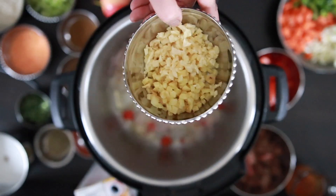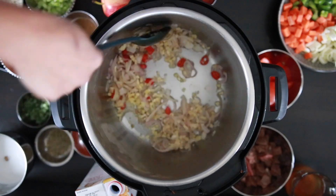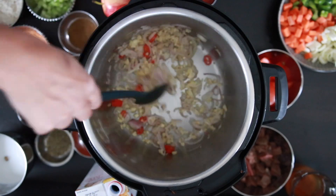Next, I'm going to add a quarter cup of finely chopped ginger and a quarter cup of finely chopped garlic. This will provide a nice burst of flavor in each bite.